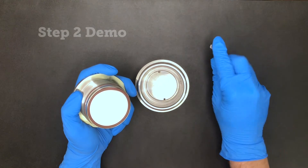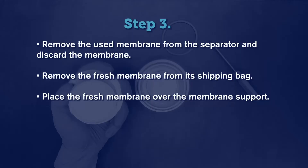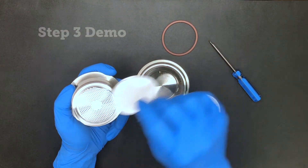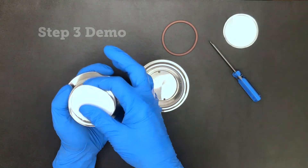Try to avoid scratching the metal sealing surfaces. Once the old membrane is removed, place the new one over the metal membrane support, being careful not to damage or contaminate it with dirt, oils, or anything that could affect the incoming sample once put back in service.